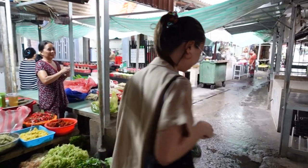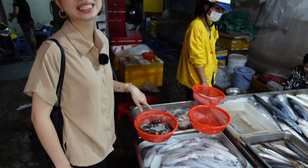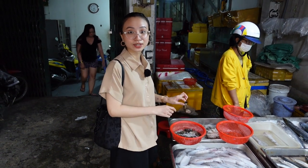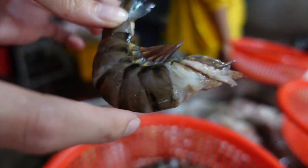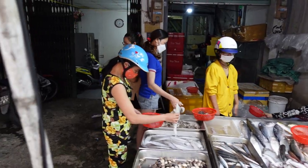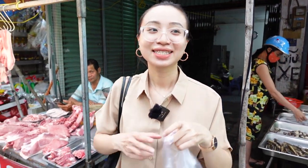I'm buying some shrimp. My mom gave me a tip for choosing seafood — whenever I buy shrimp, I look at the shell. Because if the shrimp has a transparent shell like this, it means it's fresh. I've just bought shrimp — it's 40k. So now I have everything. Let's go home to cook.